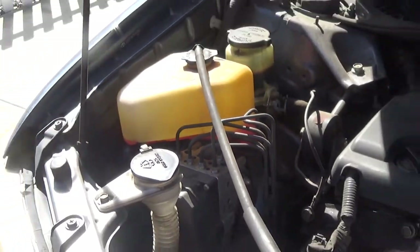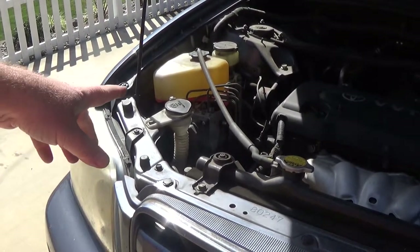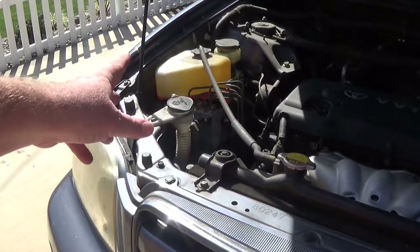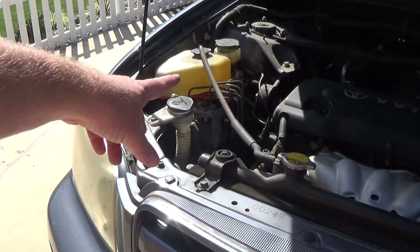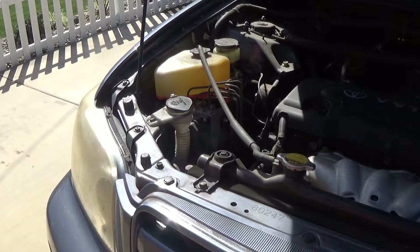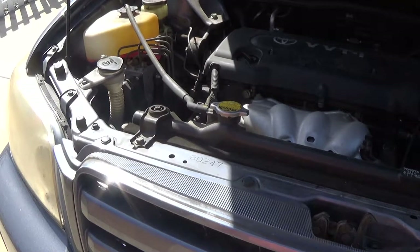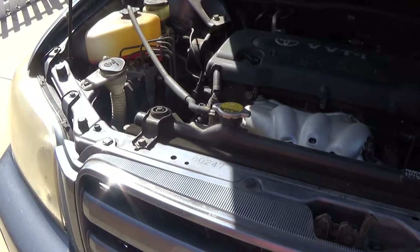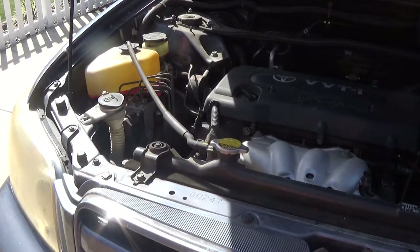Another thing you want to do is check your fluid level. There's just a gauge on the side — it has a min and a max. You just want to make sure it's in between those. If you need a little bit, nowadays you can go with the universal five-year fluids — they're pretty good. If you get the Toyota one it's like seven years or something. They make the fluids a lot better than they used to, so I feel comfortable using the generic stuff. If you buy a jug of the correct stuff it'll last a long time unless you have a leak.